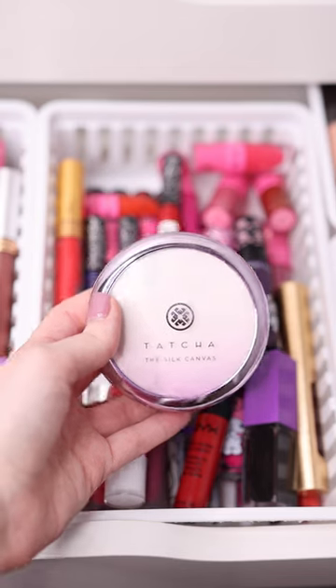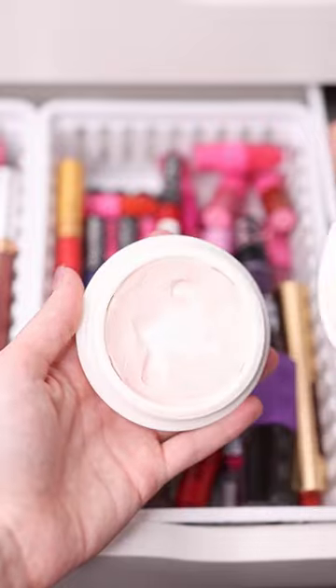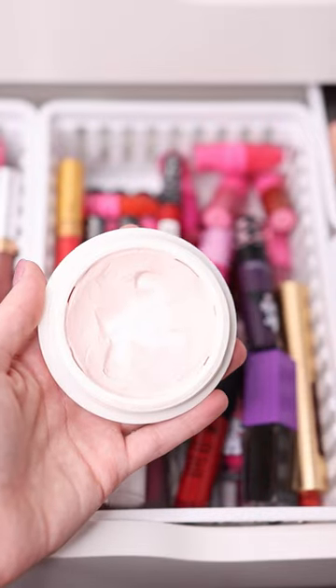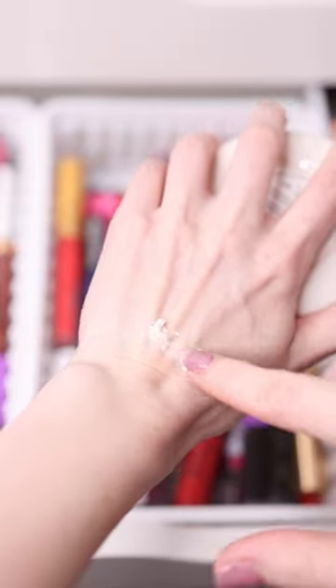Drugstore makeup dupes that you need to see. I'm sure you guys already know about the dupe for the Tatcha Silk Canvas Primer, but I wanted to share it with you guys anyways. This is a super expensive primer — it is $54. This primer blurs the skin and it also helps to even out the skin tone. It has anti-aging ingredients in it and it makes your skin feel super smooth.